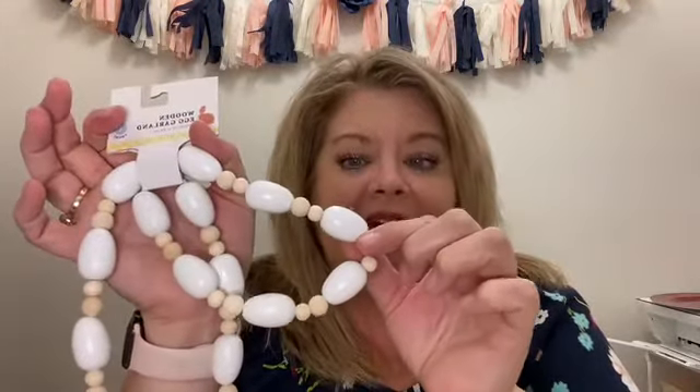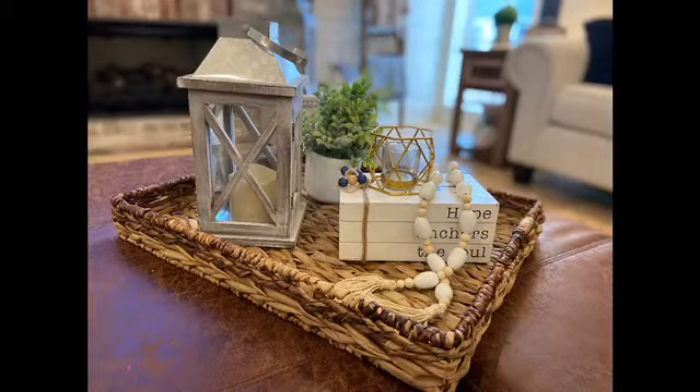They have this wooden egg garland, and they had other colors — they had one where the eggs were pastel, and one I think was orange. But I thought this one, if you didn't know it was Easter, you could use it any time. If you look closely you can tell it's an egg, but just looking at it, it's cute enough to use any time of year. It is 32 inches long and it was $5. Very cute — it would be great for a tiered tray. I have it draped on one of the decorations on a tray in my den and it looks really cute. It's very versatile.